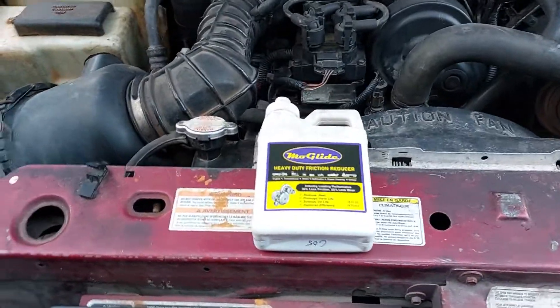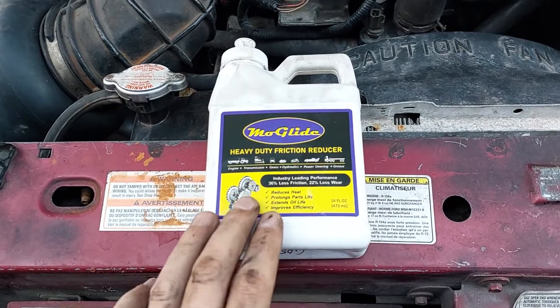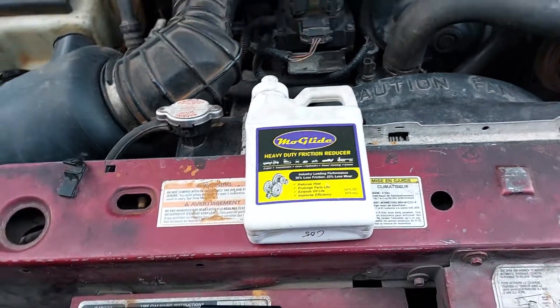Hi, welcome back to Everyday at Race. This is going to be a part 3 video of me testing this MoGlide Heavy Duty Friction Reducer.